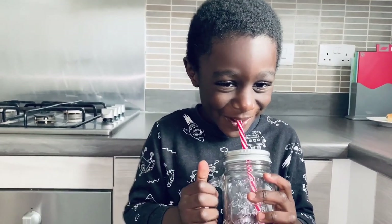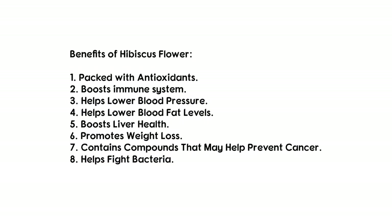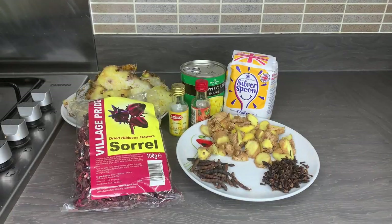Sobo or zobo drink is not only enjoyable to drink, but it's packed with other benefits. Here are some of the benefits I've listed for you so you know how good this drink is for you.